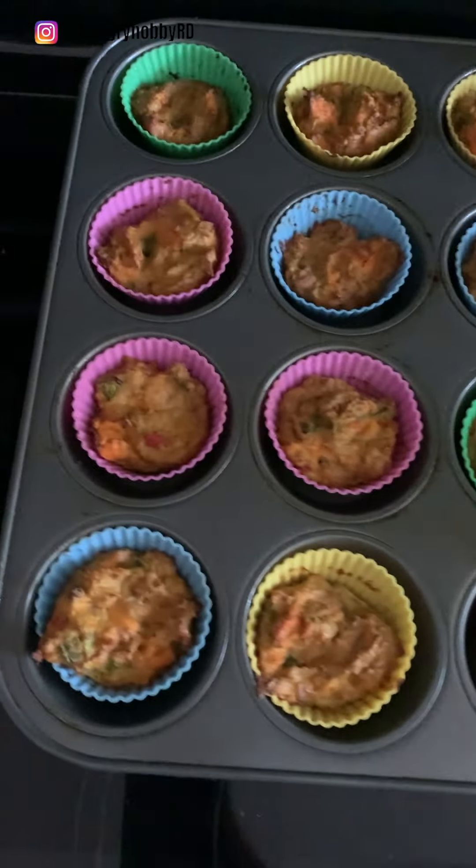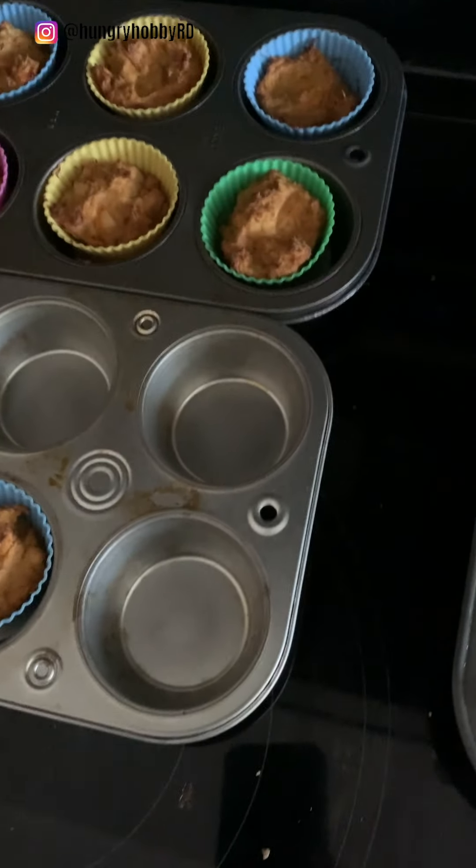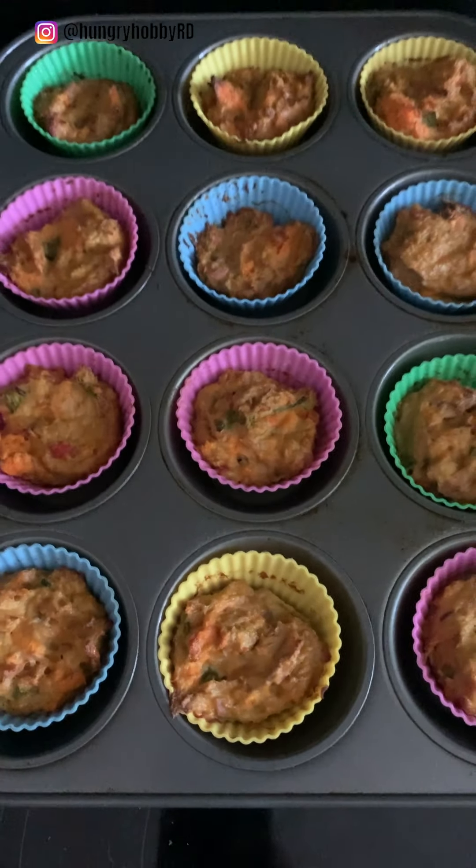If I was whispering before, it's because somebody was sleeping — but not now. These just came out of the oven and before we get on with the day I wanted to show you what they look like. Here are the ones I made for us — that's the recipe I showed you. And then I made some for the baby without jalapeños and green onion. We'll see how that goes.